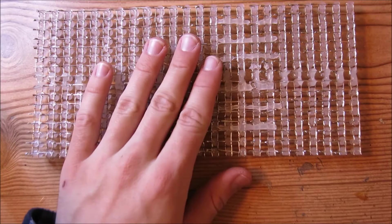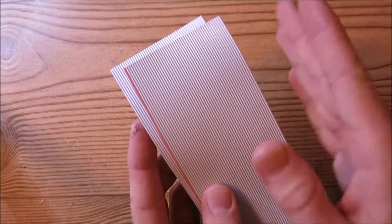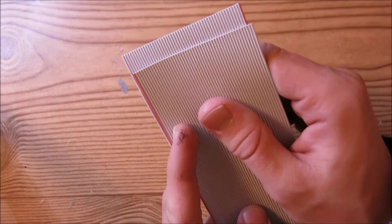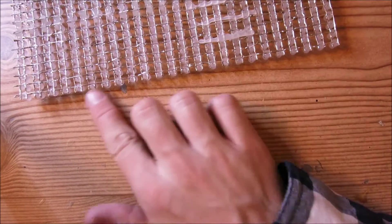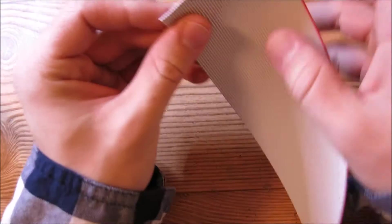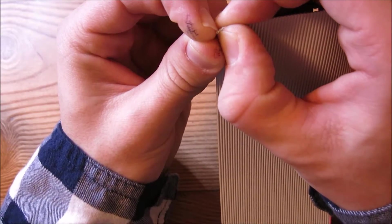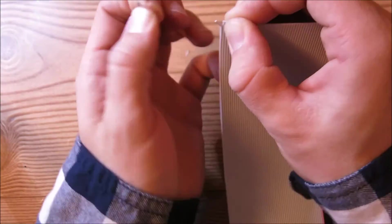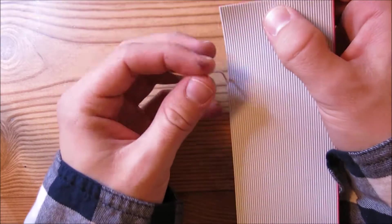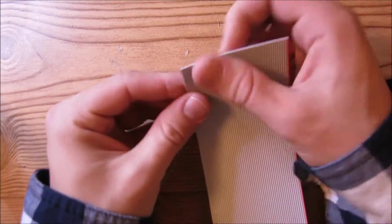We're going to push the matrix aside for now. Take two of these 20-inch 50-conductor sections and separate them out into individual wires. The easiest way to do that is to take your nail, wedge it in between one piece and the one next to it, and just pull. You can separate these out into individual wires. I recommend not pulling all the way down — leave it about halfway so your wires stay together and don't get tangled.